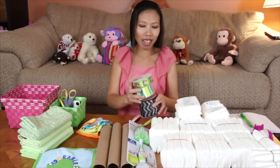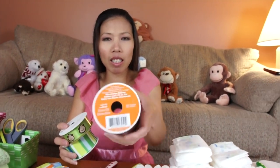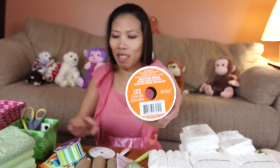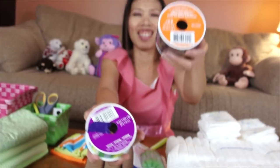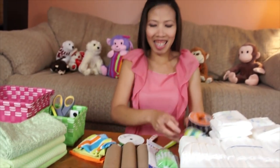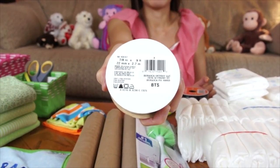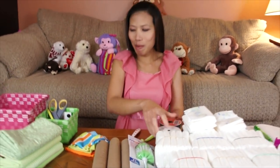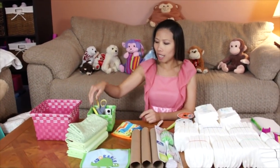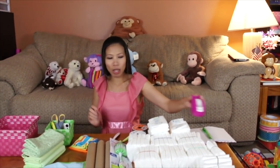Now I'm going to show the ribbon. This one is kind of bigger — about a two and a half inch ribbon. This one is one and a half inch, and the small one looks like seven eighths inch. So three ribbons to use. And I have the rubber bands, scissors, and tape — that's all we need.